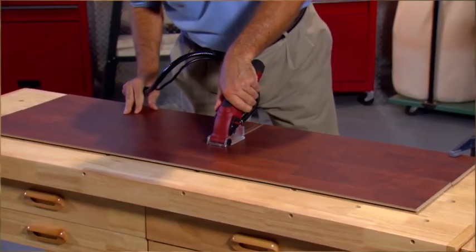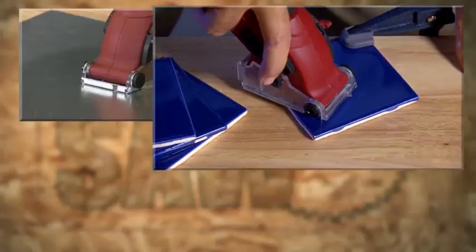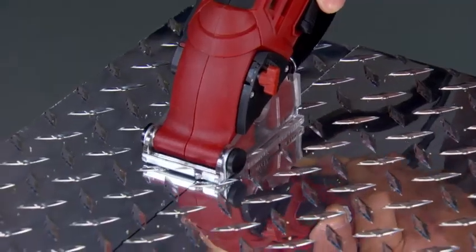Can your saw do that? Imagine using the same saw to cut hardwood, plywood, laminated flooring, drywall, sheet metal, ceramic tile, grout, masonry, marble, travertine, pegboard, PVC and plastic, even metal and steel.